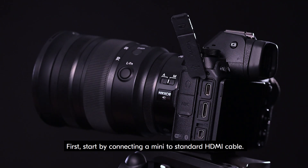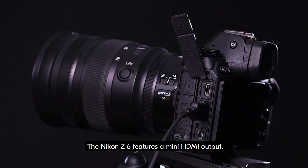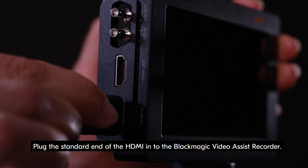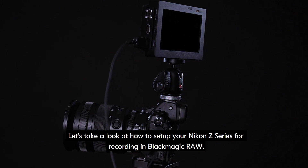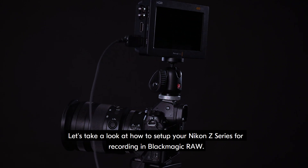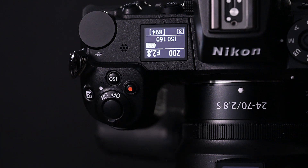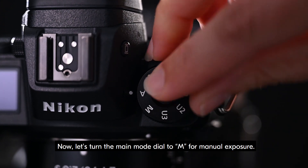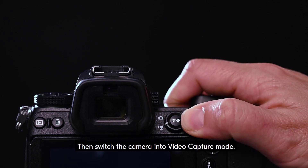First, start by connecting a mini to standard HDMI cable. The Nikon Z6 features a mini HDMI output. Plug the standard end of the HDMI into the Blackmagic Video Assist recorder. Let's take a look at how to set up your Nikon Z series for recording in Blackmagic RAW. First, turn on your camera, then turn the main mode dial to M for manual exposure. Then switch the camera into video capture mode.